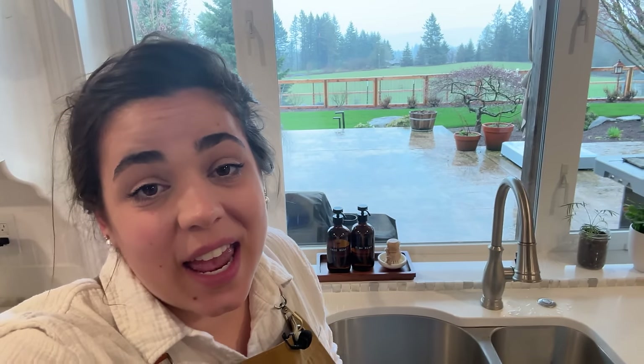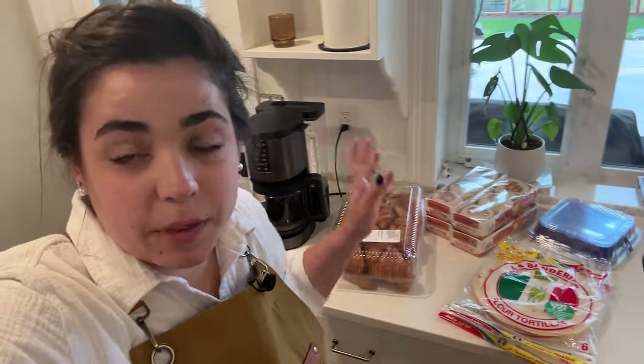Good morning, friend. My name is Becky, if you're new, and welcome to my kitchen. It is cold and rainy and dreary out there, so today is the perfect day to spend some time in the kitchen filling my freezer with some savory breakfast items.